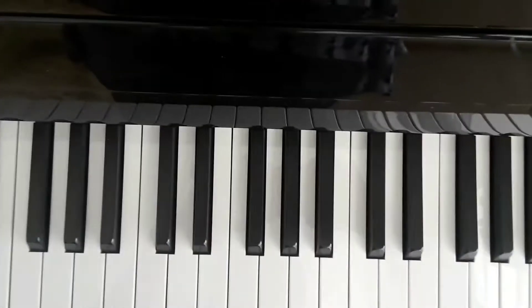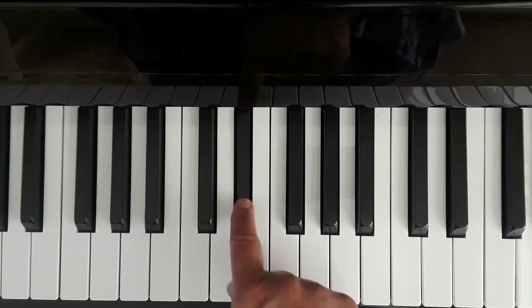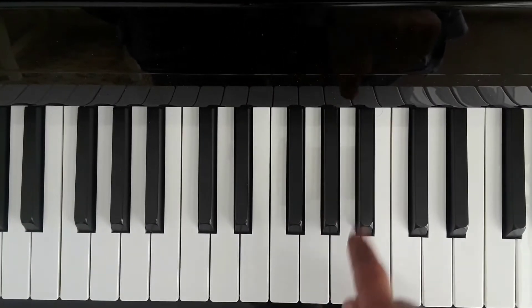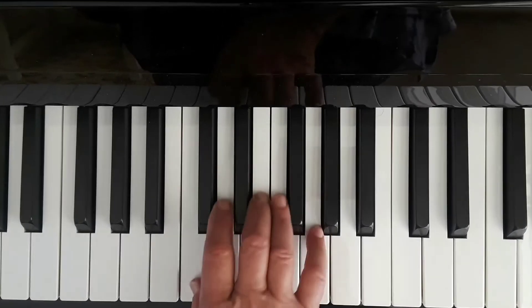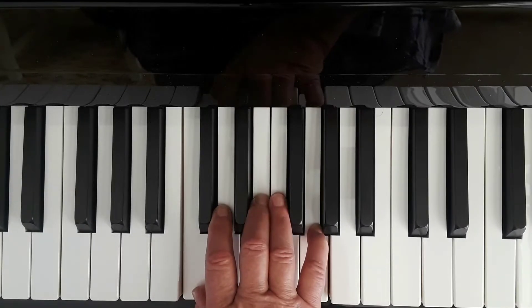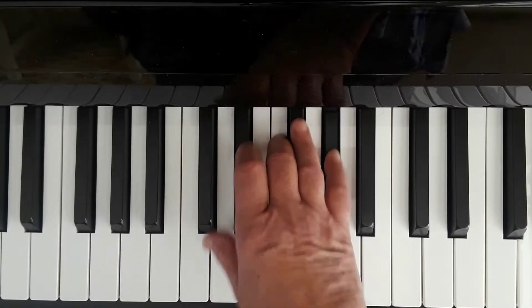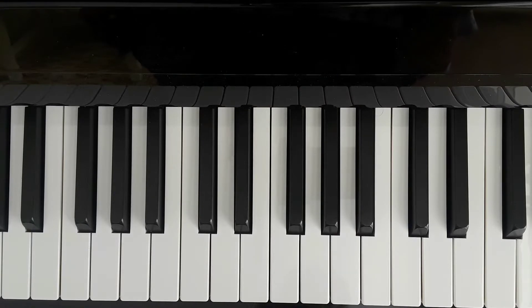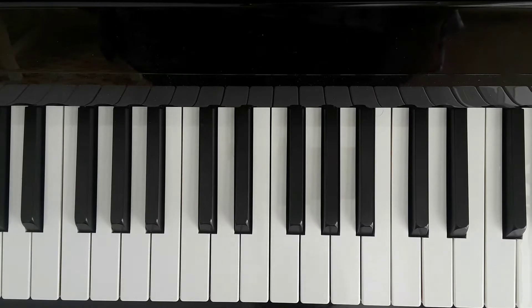Hello everybody. Today we're going to do a tutorial on all 1, 2, 3, 4, 5, 6, 7, 8, 9, 10, 11, 12 major chords. And as you can see, we're going to build a major chord starting with C or C major, we're going to go up a half step to C sharp and go to C sharp major, etc. I'm going to play each chord and name the notes in it, and you'll be able to quickly see how you can do the same thing by maintaining the same distance between notes all the way up. 12 major chords on the piano.